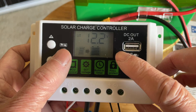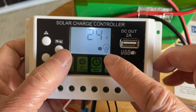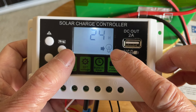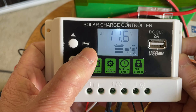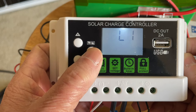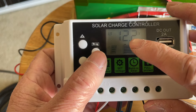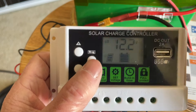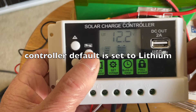This is the load control function — 24 means the load will be on 24 hours. Now, in order to change any function, let's say the battery type: L1 is lithium-ion, lithium iron phosphate, and BAT is regular lead-acid battery.